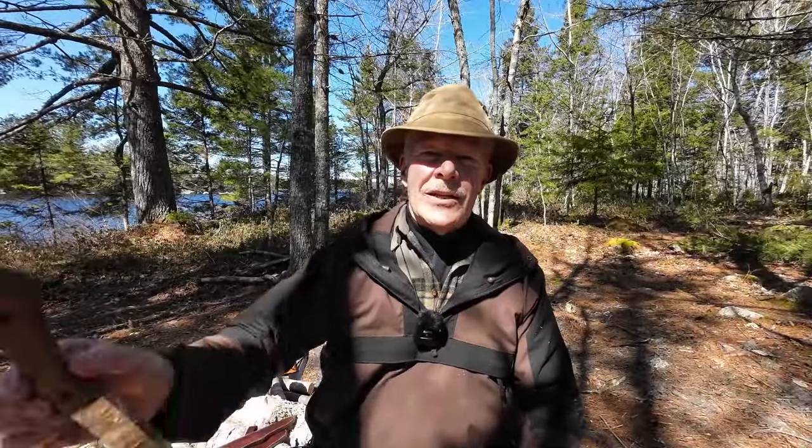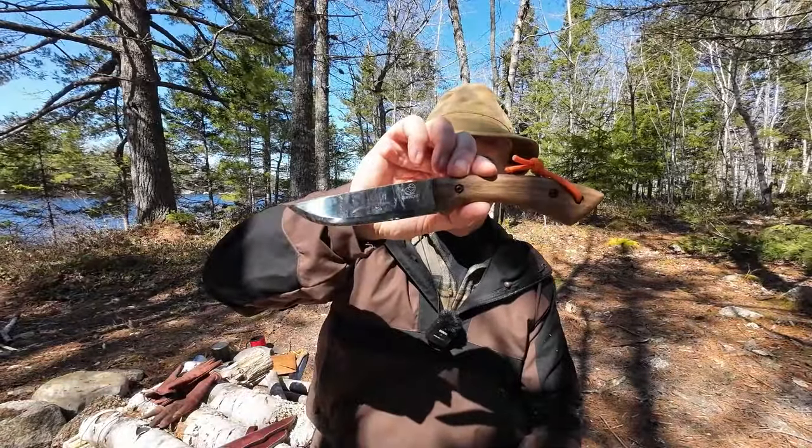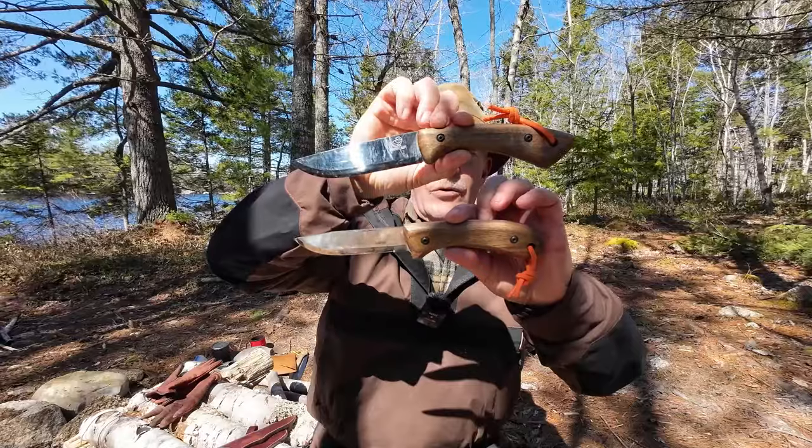I have two knives I'm going to share with you today. First is the Beavercraft Dune, and the other, the Beavercraft Glacier. If you're interested, keep watching.